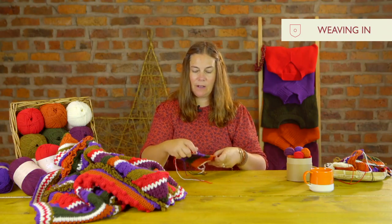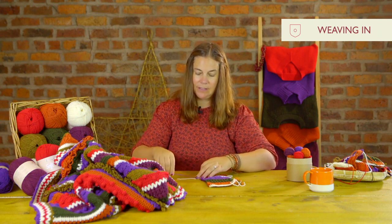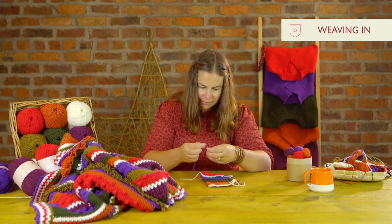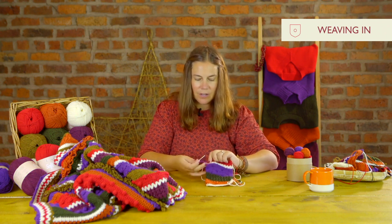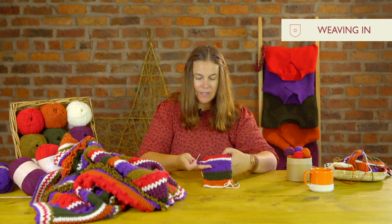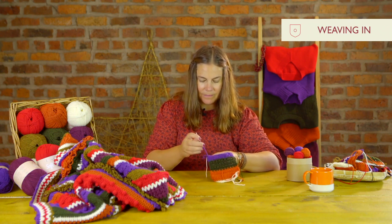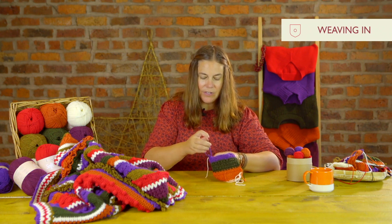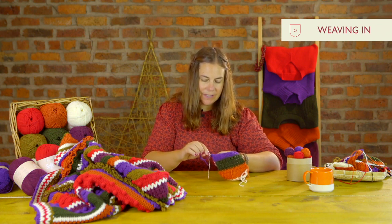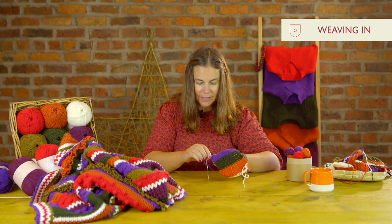I always weave my ends in on the wrong side of the blanket, so I thread my yarn needle and I like to work across my rows by inserting my needle into the first stitch, then just feeding it through the next stitch. I usually like to feed it through around 14 to 16 stitches across to make sure your end is nice and secure.